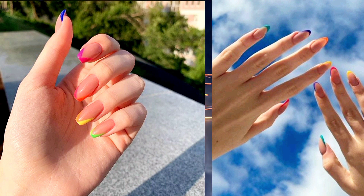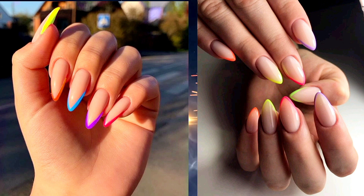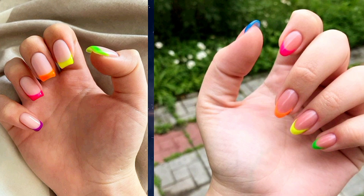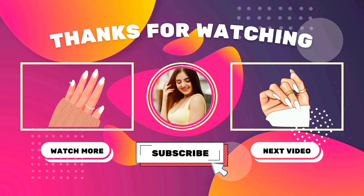If you enjoyed this video, don't forget to give it a thumbs up, subscribe to our channel for more nail art inspiration, and hit the notification bell so you never miss an upload. Thank you for joining us today, and until next time, happy painting!